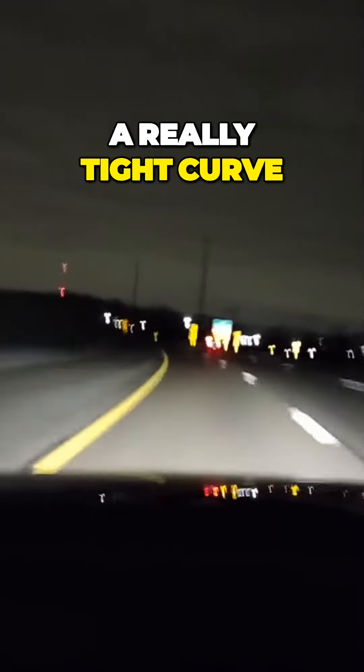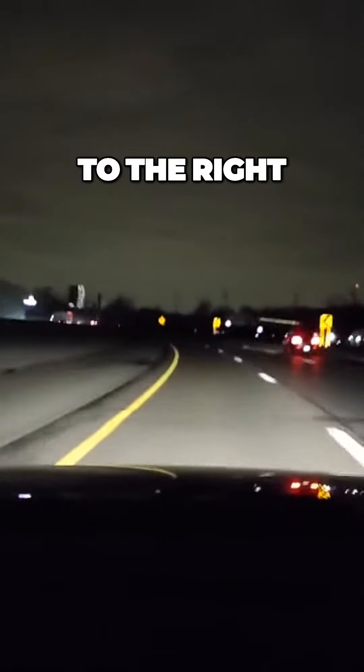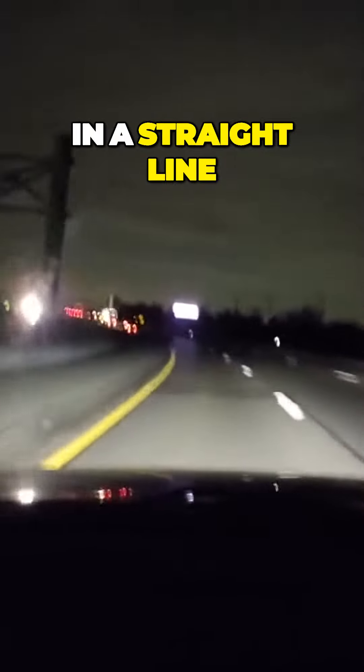This is a really tight curve. A lot of rookies or beginners would go really fast on this curve. What's going to happen is it's going to pull you out to the right — centrifugal force will make you go in a straight line.